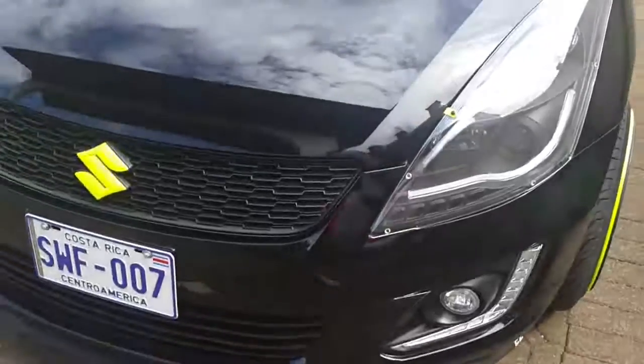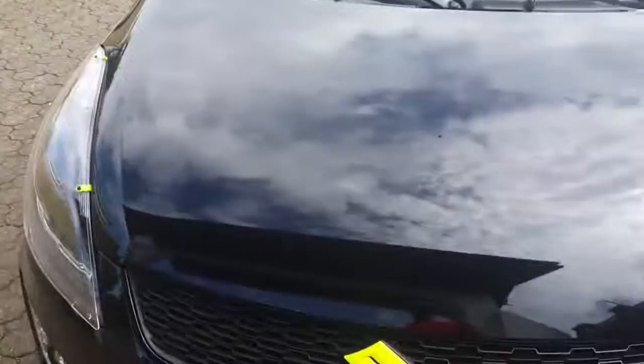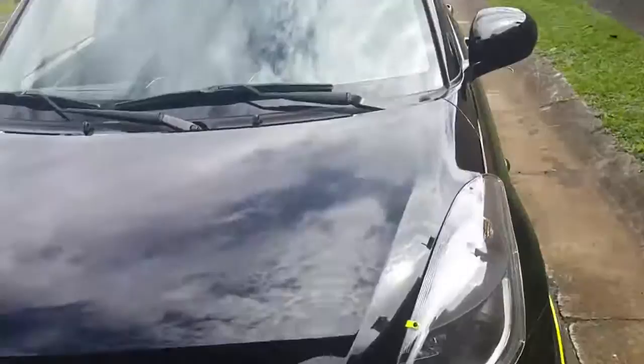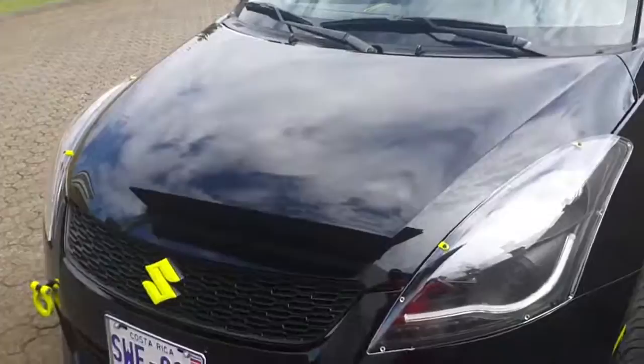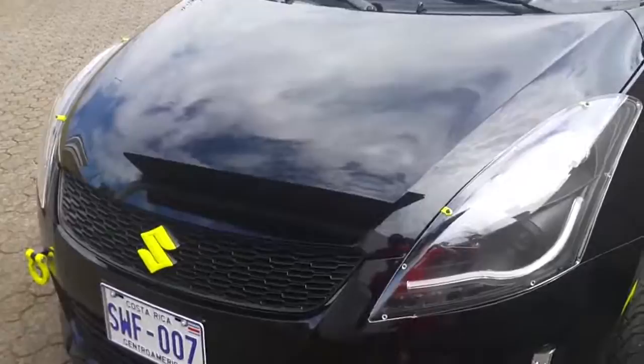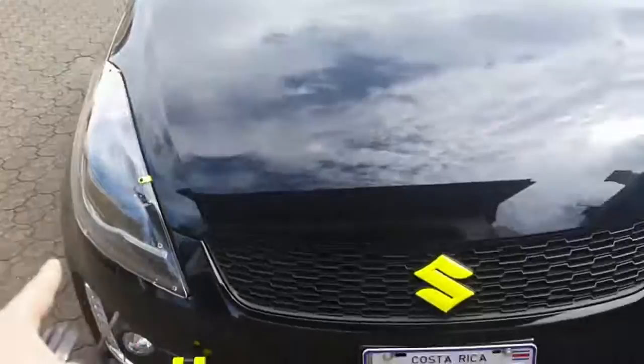Hey guys, this time I'm gonna show you the horn change I did to my Swift. I changed it because it sounded like a Chevrolet Spark — I had that car previously and it reminded me of the Spark. It really sucked, well that is my opinion at least. So once I changed the headlights and the fog lights, I also decided to change my horn.